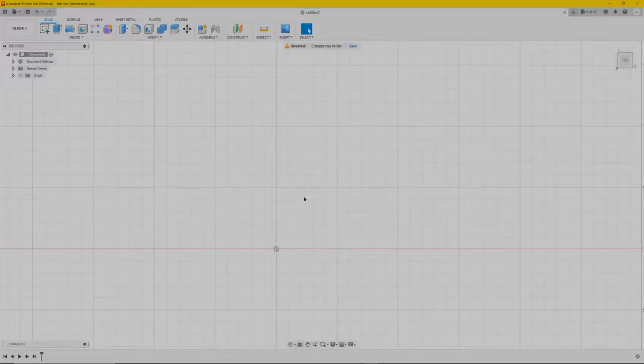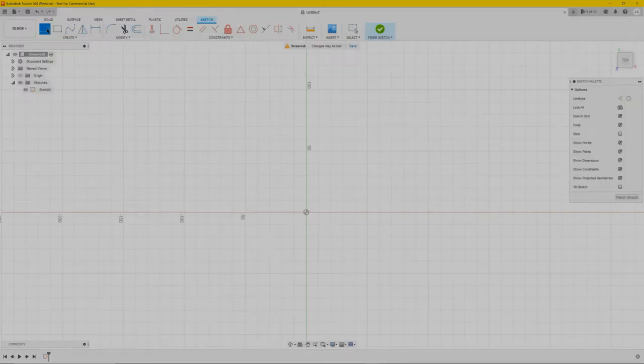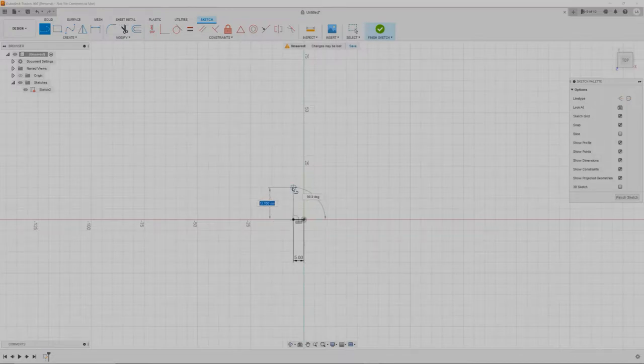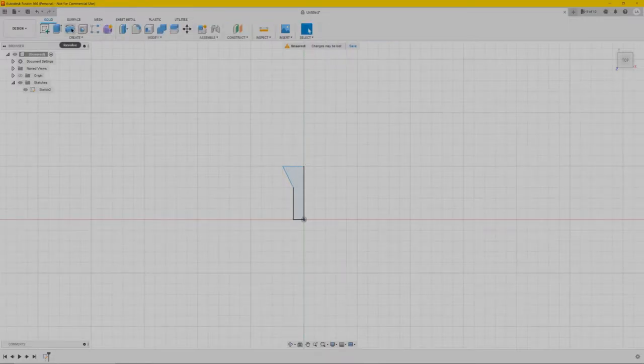In today's tutorial I'm going to show you how to create some nuts and bolts. First we're going to create a sketch, select the top plane view, select a line from the center, drag it like five millimeters. Zoom in a bit, create a line upwards say 15, and another line all the way back. Click finish sketch, then up here we're going to choose revolve.